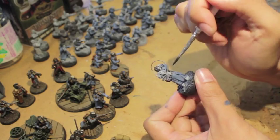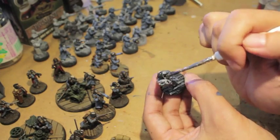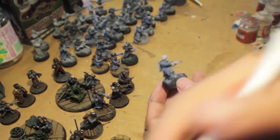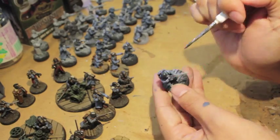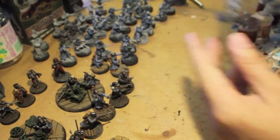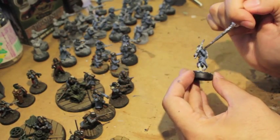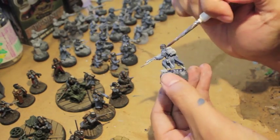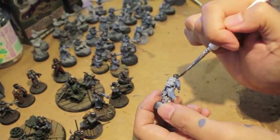The helmets and all the metal plates on the shoulders were done with a mix of Lead Belcher and Abaddon Black. I wonder if I did this army again whether I'd just do Abaddon Black and then a dry brush of silver — it creates a really dark-looking iron metal which I think is cool, but I wonder if having a pure black helmet, kind of like biker helmets or those German pot helmets, might have been a little bit cooler.